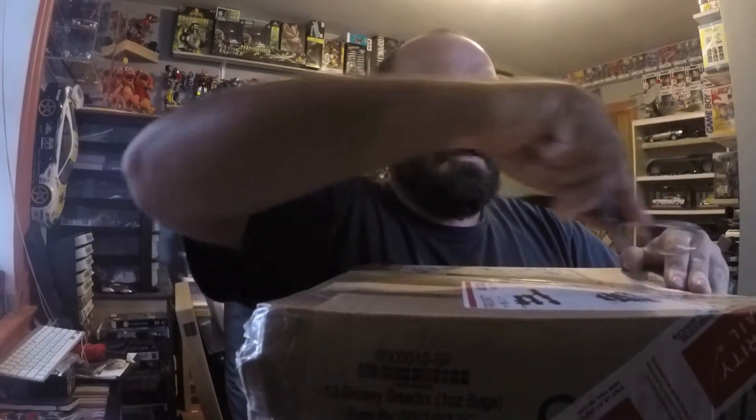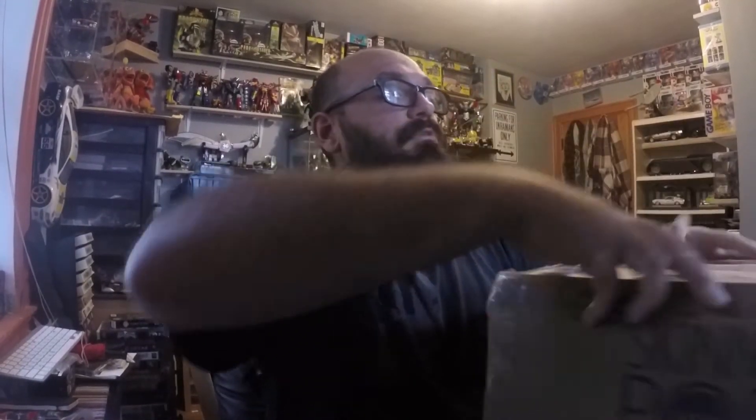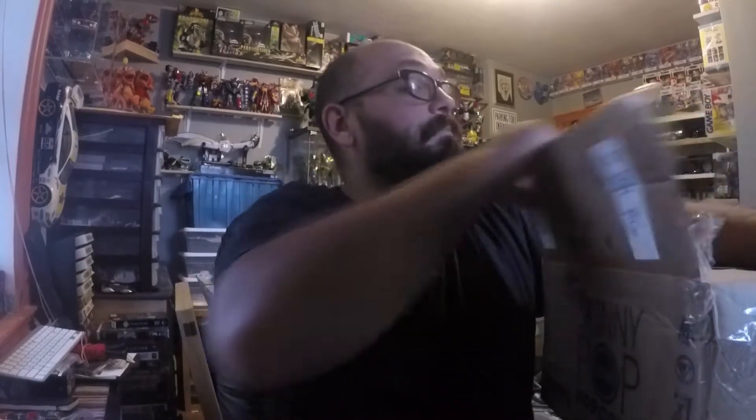It's like two trade boxes in one because it took a while — we both have lives and stuff like that. I have been waiting for this because I know for the most part what's in here. But if I know Robert well, he usually adds a little something, like I do for him and anyone else I trade with.